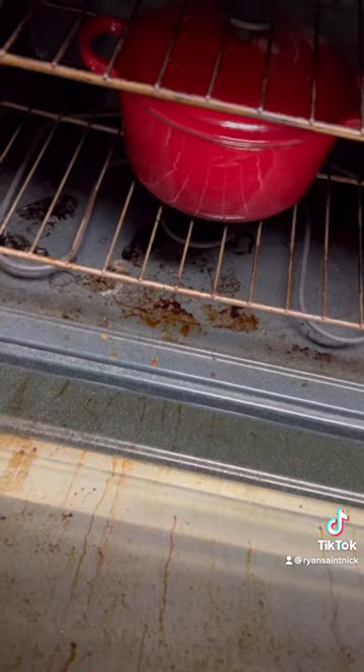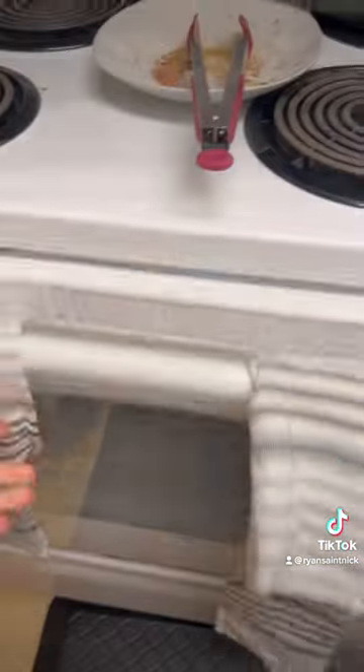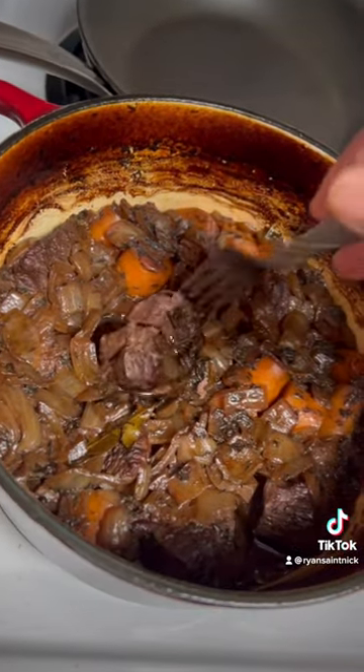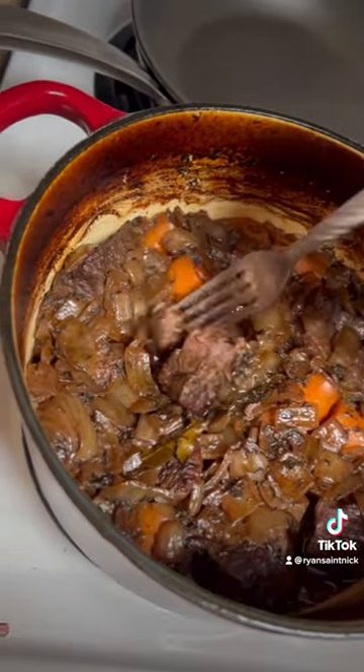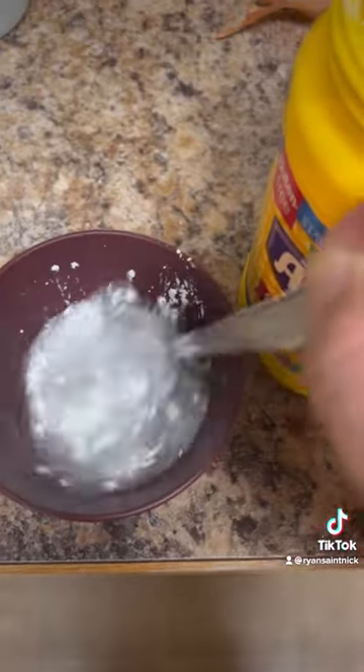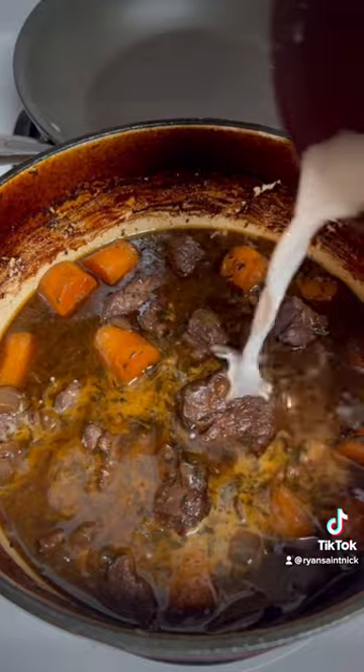Bring to a simmer then put it in the oven until the meat is tender, should be around one to two hours. Thicken the stew with a cornstarch slurry then pop it back in the oven for a bit.